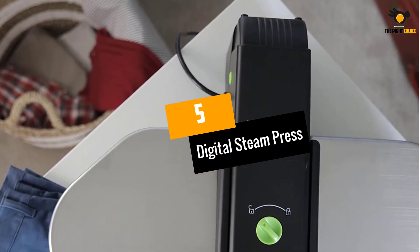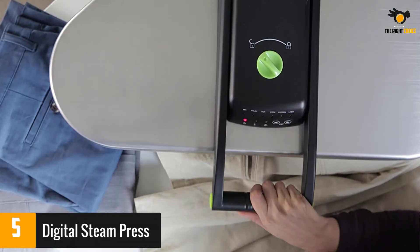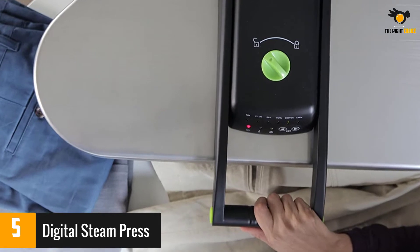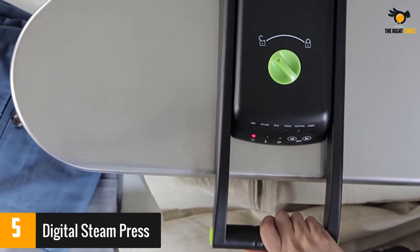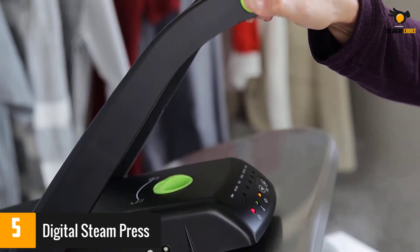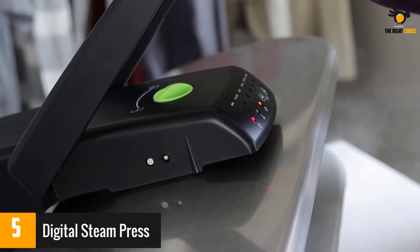At number 5: Digital Steam Press. This steam press iron is one of the highest rated models on the market. It comes with a large water tank and a wide 25-inch surface plate for pressing. You also get 5 fabric settings for nylon, wool, silk, cotton, and linen, plus 2 steam burst buttons conveniently located at the handle to tackle extra tough wrinkles.